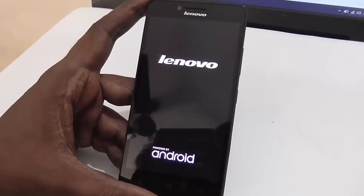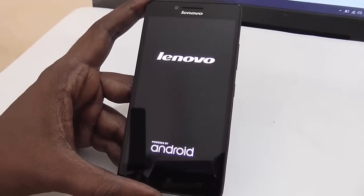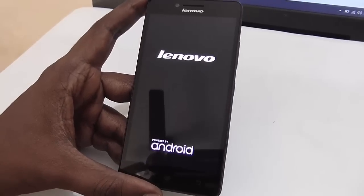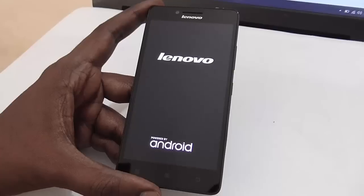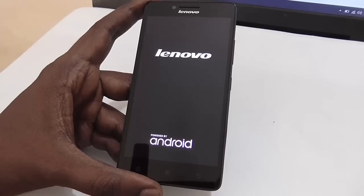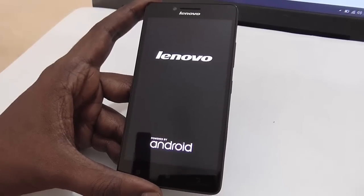As you can see, the Lenovo A6000 plus has been reset to factory settings. It will now reboot just like a new smartphone and everything is restored to factory settings. Thank you for watching this video.